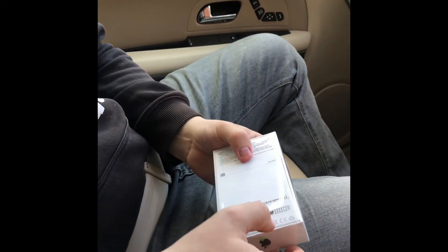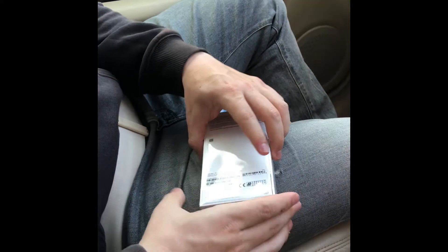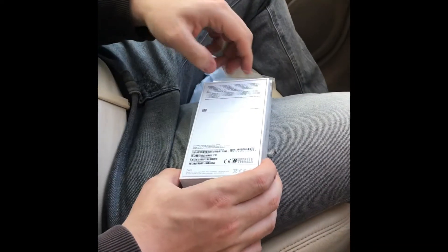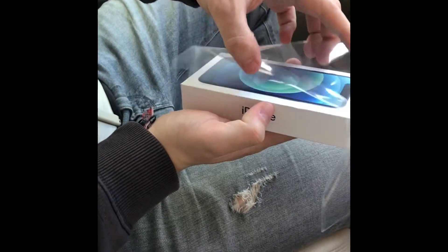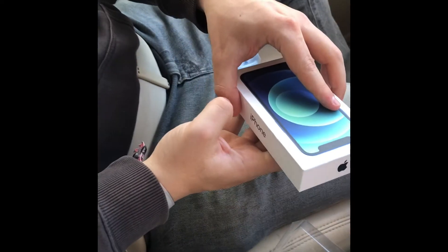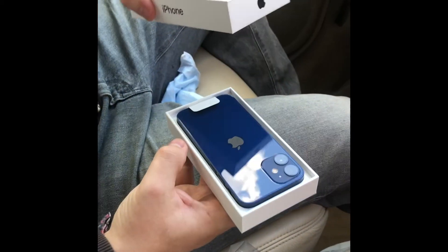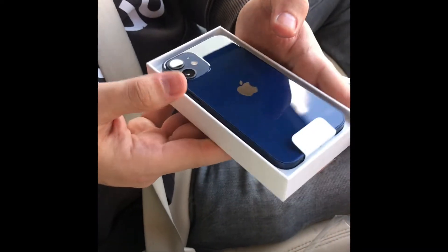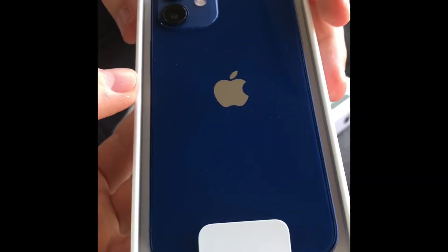So how am I going to do this? We're just going to open this very slowly. Look at that — iPhone 12 mini.